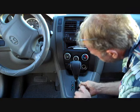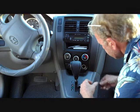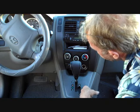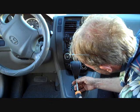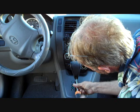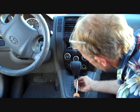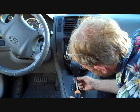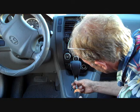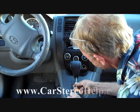Put the screwdriver into that tab and remove the small cover. That small cover then gives access to two screws at the back of the gear shift. Remove both screws.